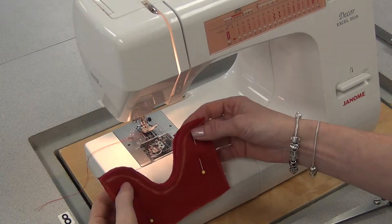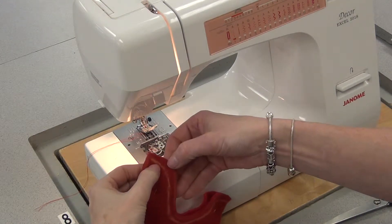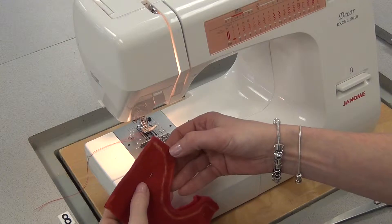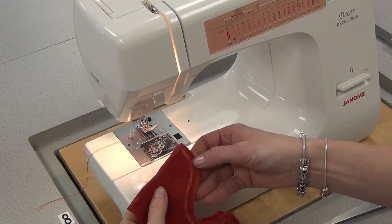To sew the inward curved seam, I've first drawn a line with tailoring chalk a centimeter from the edge of the fabric, because we're going to sew a craft seam which is not at the 1.5 centimeters — it's at 1 centimeter. It's a smaller seam, and that'll be easier to sew for you.